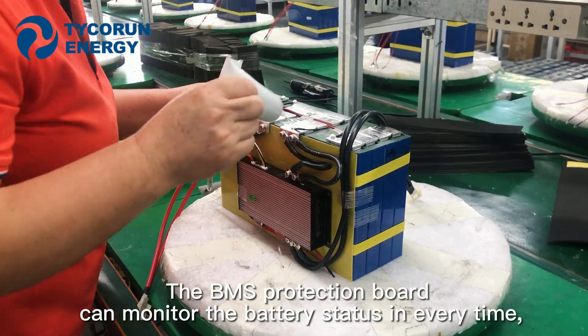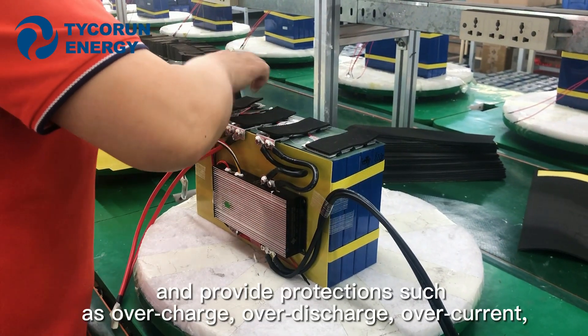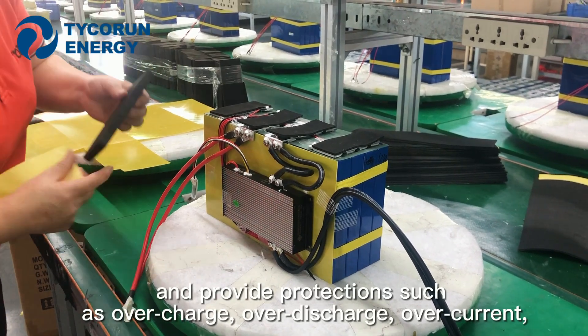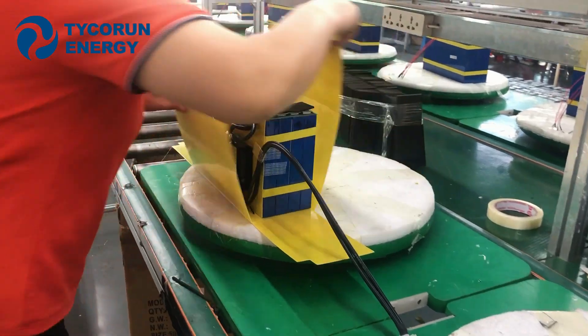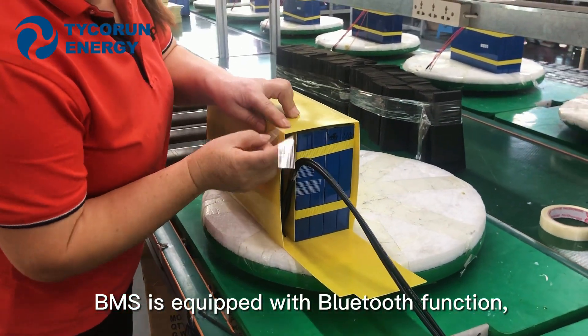The BMS protection board can monitor the battery states at all times and provide protection such as overcharge, over discharge, over current, and over temperature when necessary. The BMS is also equipped with a Bluetooth function.